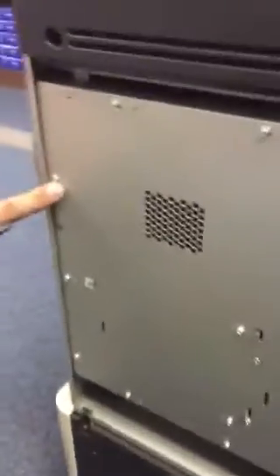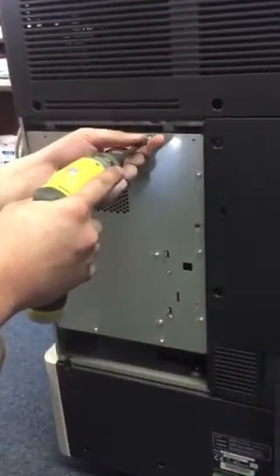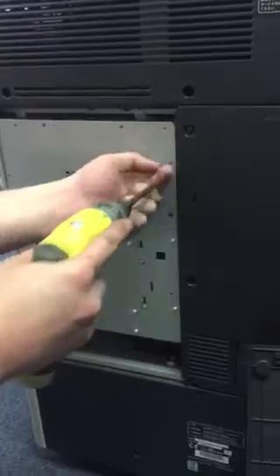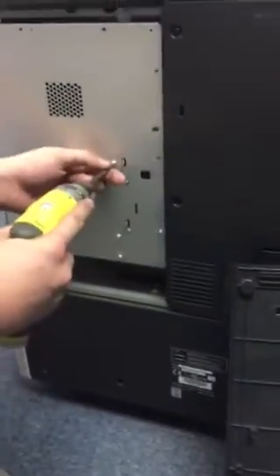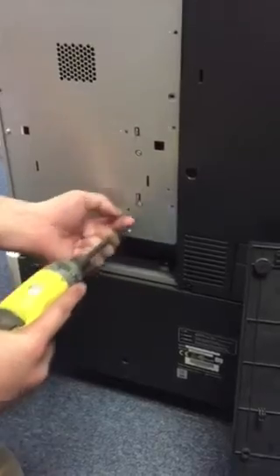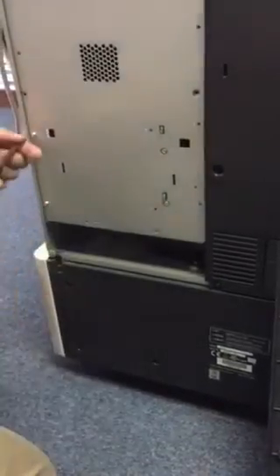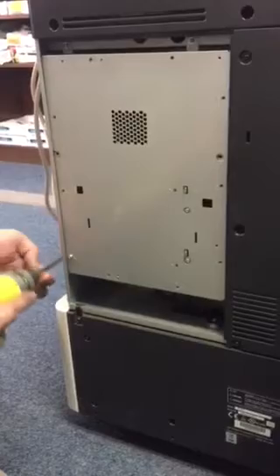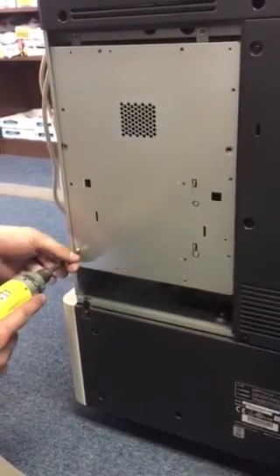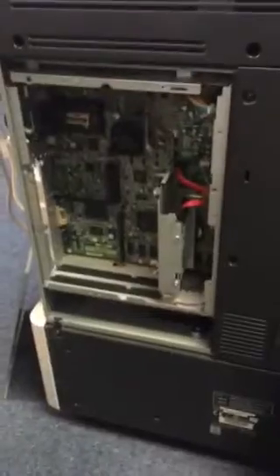From here you'll have several screws and they'll have little arrows to let you know which screws hold the rear cover plate on. In here you've got your main control board and your hard drive. Now we need to put in the interface card.